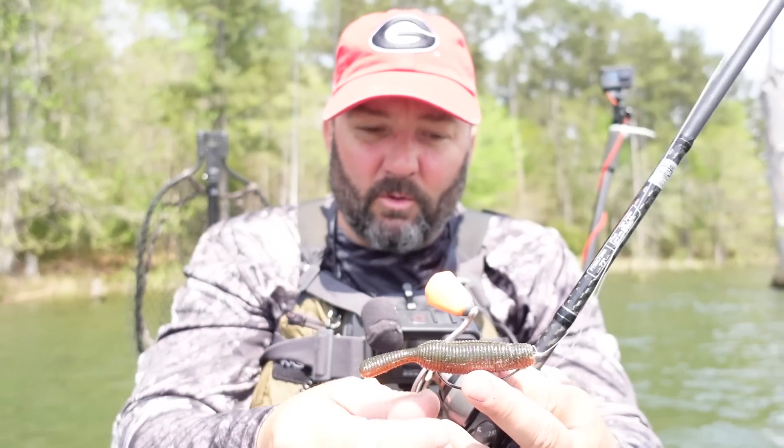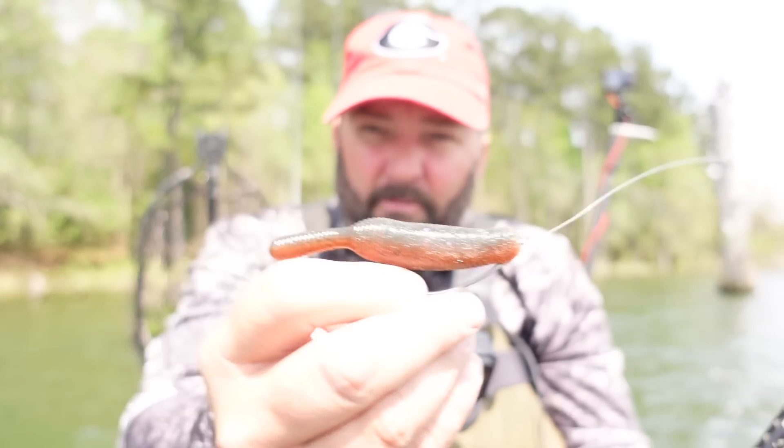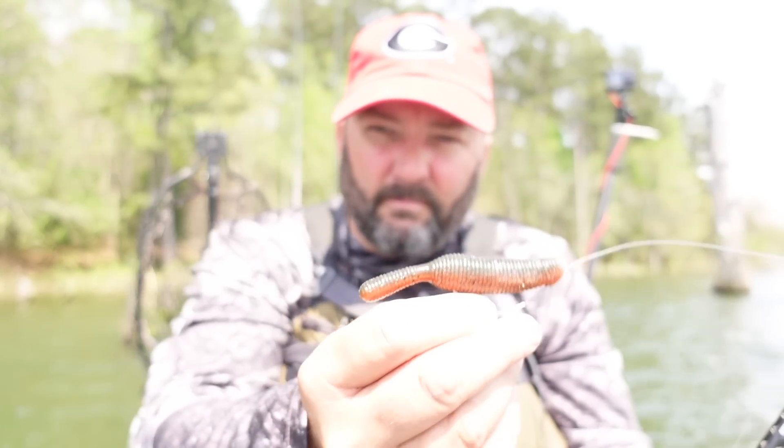When a Senko falls on a wacky rig it wiggles on the way down — this one, that funky little tail wiggles, but it falls differently, and that's one of the cool things that makes it different than a Senko. It may work better some days than a Senko does. I really feel like it's going to be a great bait — I've already caught a bunch of fish on it.